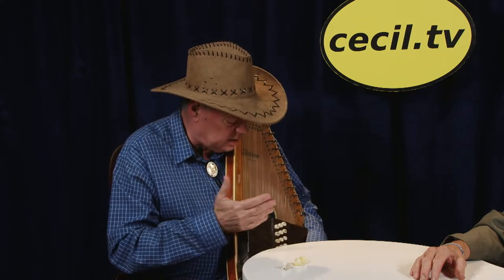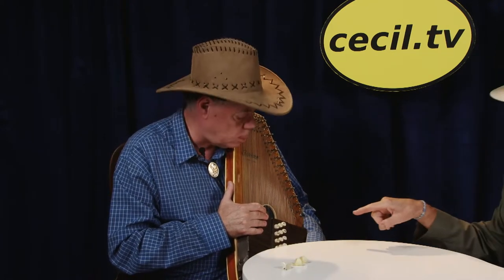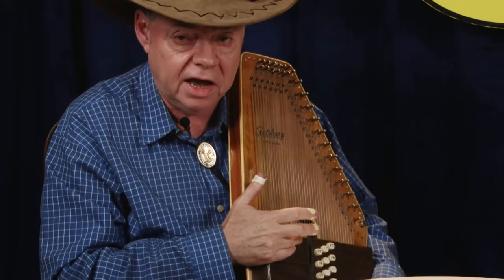It's a beautiful, heavenly, peaceful-sounding instrument. It looks like it has chords on there — yes, there are 21 chords on this one, but they come in 12s, 15s, and this is the 21. And you have your own style? Yes, I developed my own style using three finger picks: a thumb pick, an index finger pick, and also a middle finger pick.